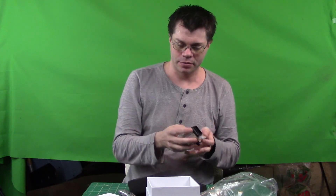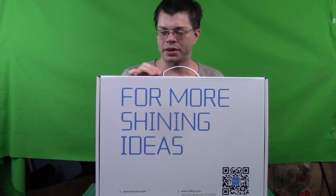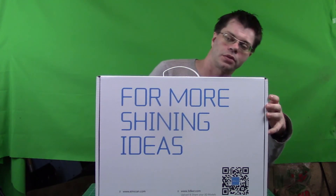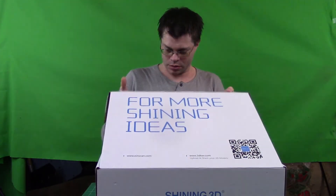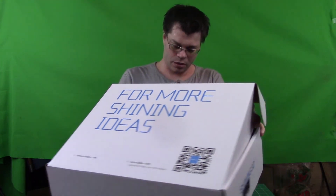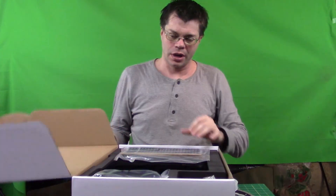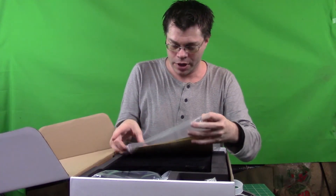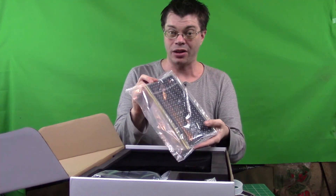Let's see what we've got in the next box. Right here now we have the next largest size box. Inside the box we have a bunch of stickers, a whole pile of stickers.